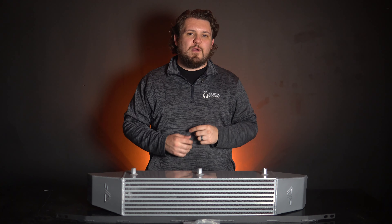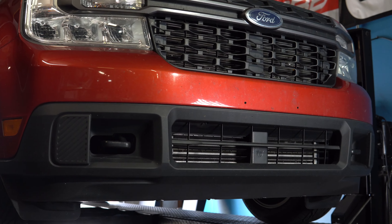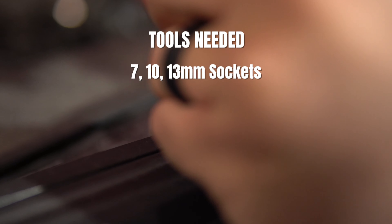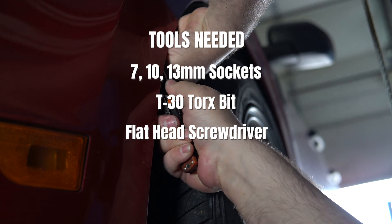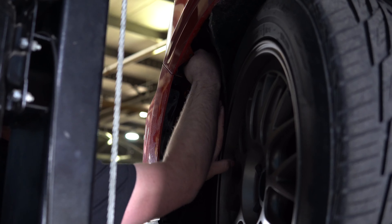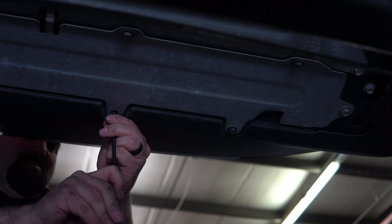Now let's get this installed. Tools you will need include 7, 10, and 13 millimeter sockets, a T30 Torx bit, a flat head screwdriver, and an angle grinder, Dremel, or any other tool to cut plastic.